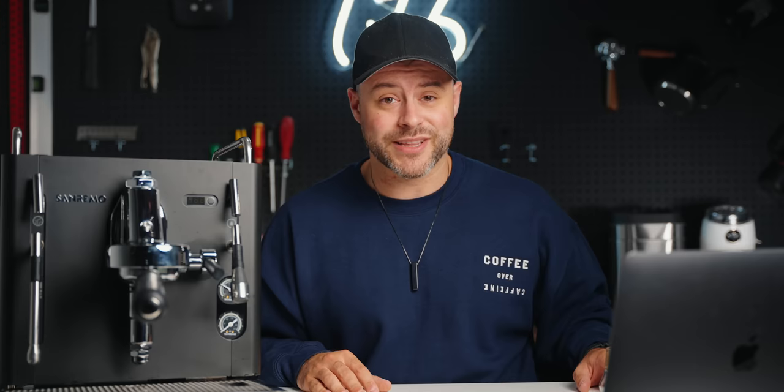Let me know in the comments what else they should add. If you found this video entertaining or informative, dropping a like really changes the game for YouTube videos. Subscribe if you haven't already for more coffee videos. Follow me on Instagram where I post almost daily with behind-the-scenes content. Continue to brew great coffee at home — see you in the next one.